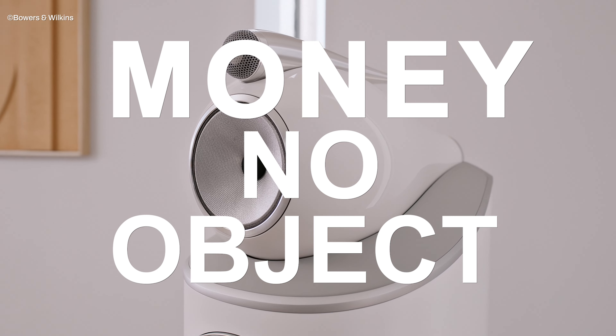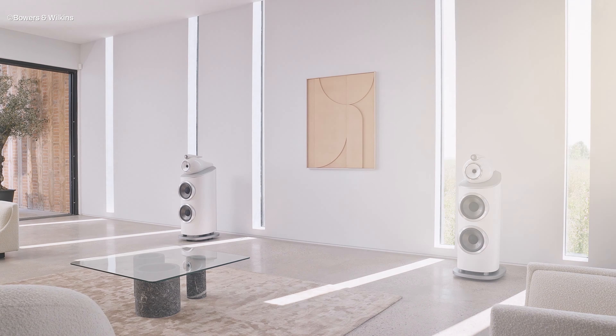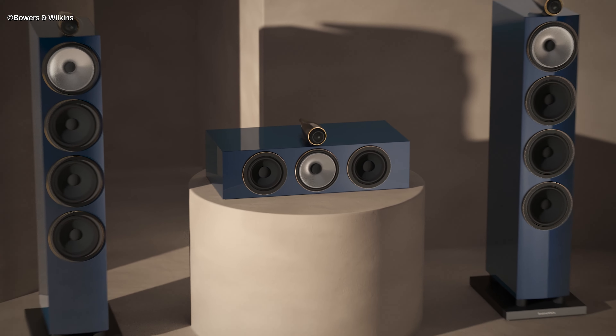Welcome to Money No Object, which is our series where we look at the super high-end tech that us mere mortals don't normally get to see in real life.